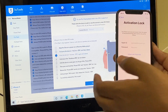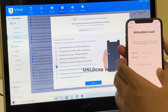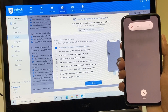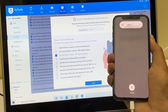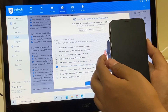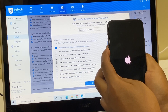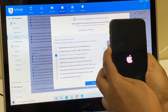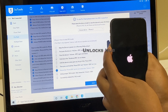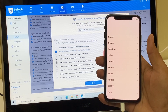Let's begin. First, connect the device and then turn off the device. Press the volume up button, volume down button, and hold the side button until the device turns off completely. This step is to put the device into DFU mode. Once the device is turned off, hold the power and the volume down button for about five seconds, then let go of the power button and keep pressing the volume down button. Unfortunately the device turned on — you may need to try two to three times to get into DFU mode.